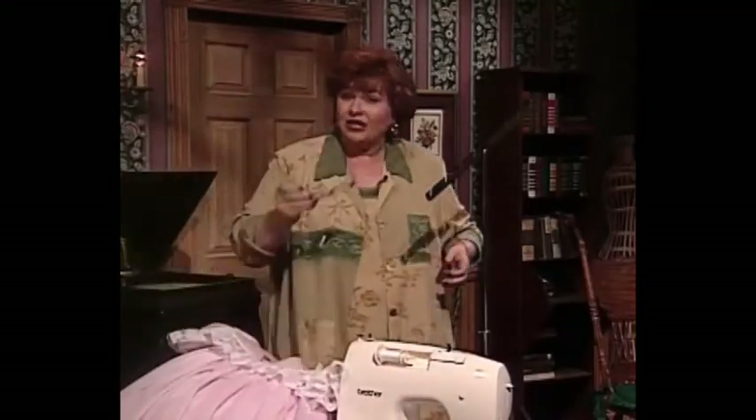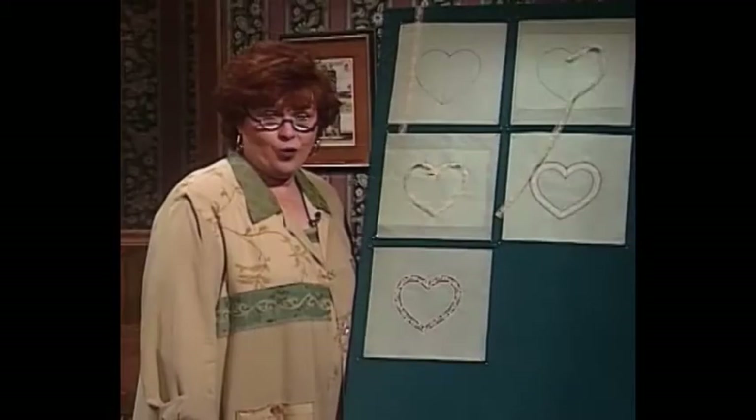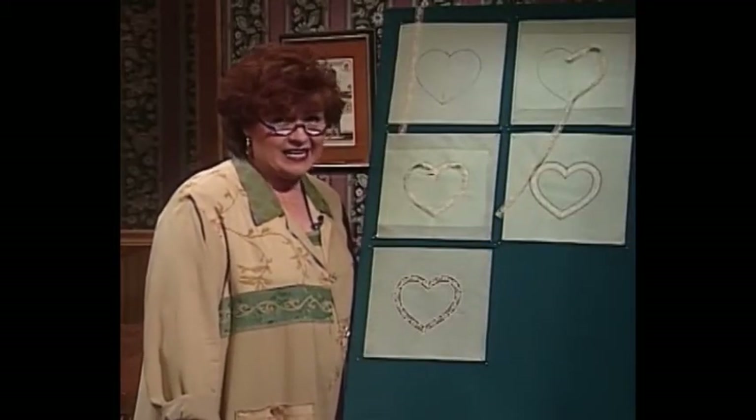Now we have a new technique for making lace hearts for you today. It is called pinless heart shaping. If you'll come along to the technique boards, I'll share with you just how easy it is to do this. We have a brand new technique: pinless lace hearts.